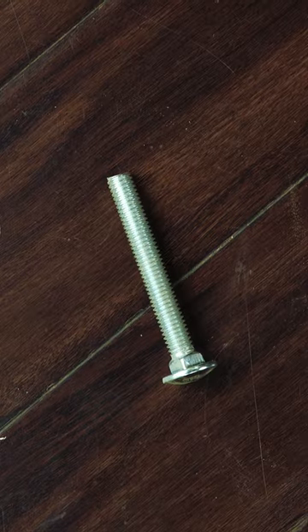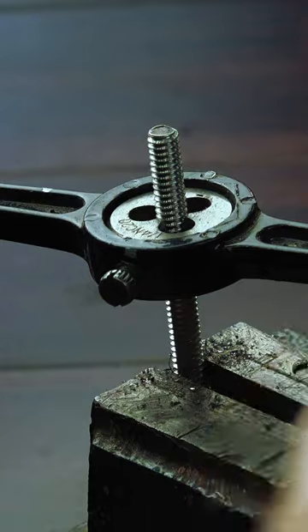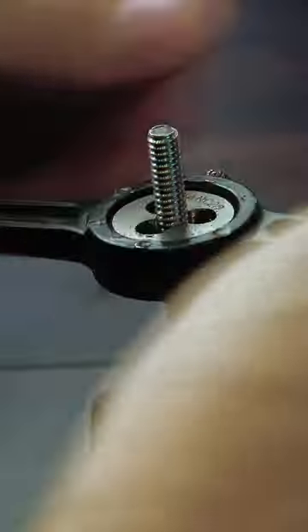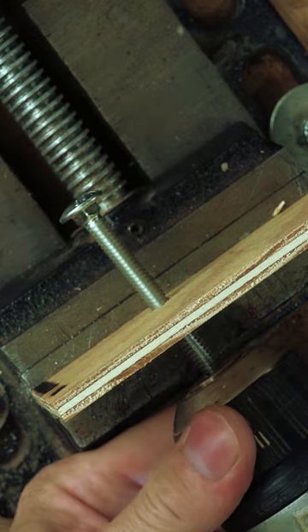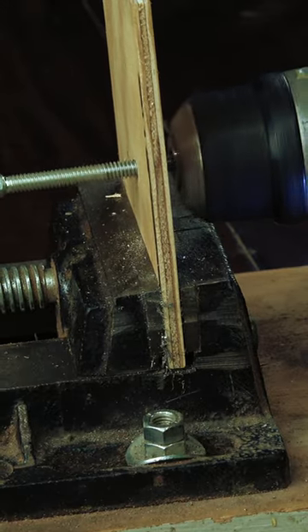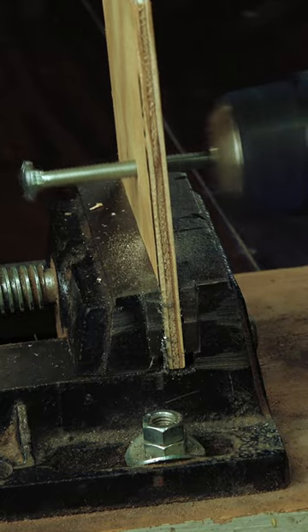In a pinch and for much less, you can use a carriage bolt. I run a die on the carriage bolt I plan on using, as it actually makes the thread sharper. After threading it back into the errant hole, I chuck it up in a hand drill. While spinning, I move the bolt back and forth like a saw while pulling it to where I meant to drill.